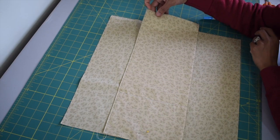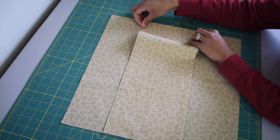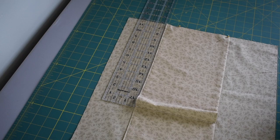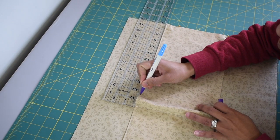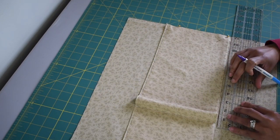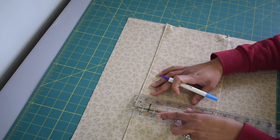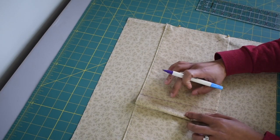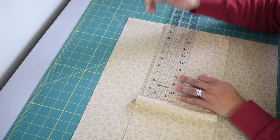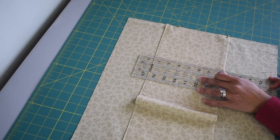Now we're going to do the lipstick slot. Bring the end of the right side of the pocket piece and make sure it lines up with the right side of your lining piece and pin that in place. Take a ruler and measure one quarter inch away from the first pocket stitching line, mark it with a fabric marker on both the top and bottom, then draw a vertical line connecting those two marks — that's your stitching line. From that line measure five inches again, draw another vertical line — that's the stitching line for another two slip pockets.